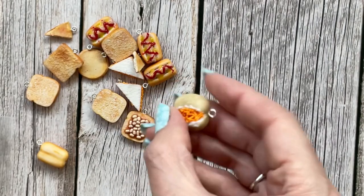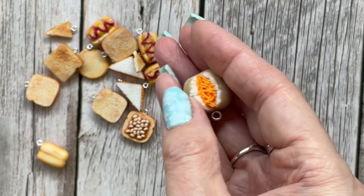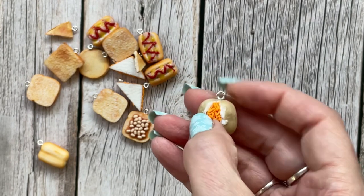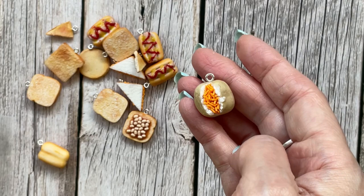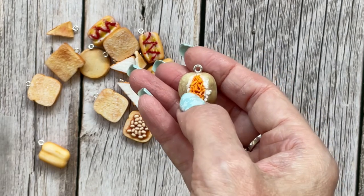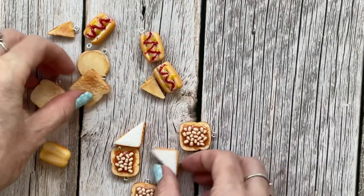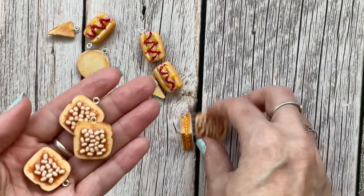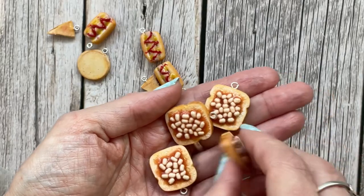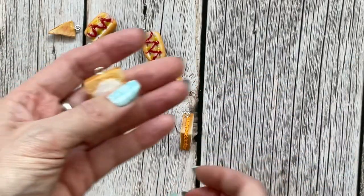There's one lonely jacket potato with cheese, and yes, all those little pieces of cheese are individually cut and painstakingly put in. This one isn't listed because I usually keep a little prototype. I do these filled with cheese, filled with baked beans, and one with butter — they're all gone now. Then there's beans on toast, which is popular in the UK, and an egg on toast as well.